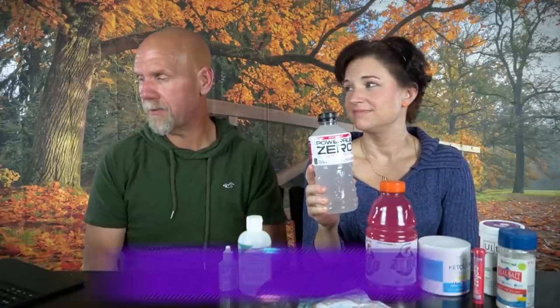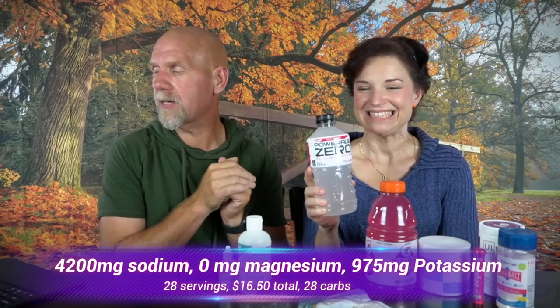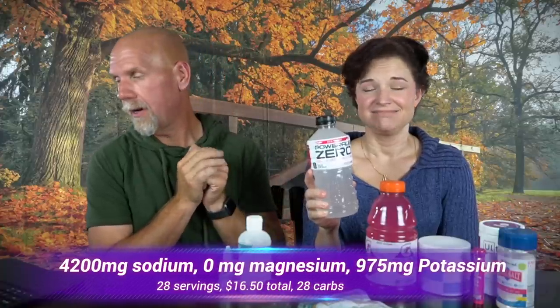Nine bottles of Gatorade Zero to hit 1,000 milligrams of potassium would cost about $13 — way more than the keto supplements. Powerade Zero is even worse: it takes 28 servings to get 1,000 milligrams of potassium — 11 of those bottles — giving you 28 carbohydrates. That would cost $16.50.